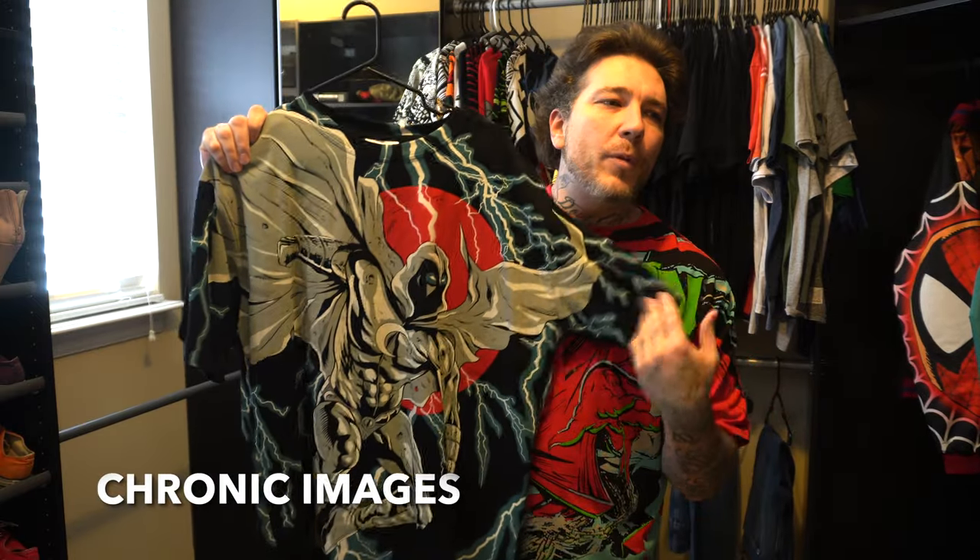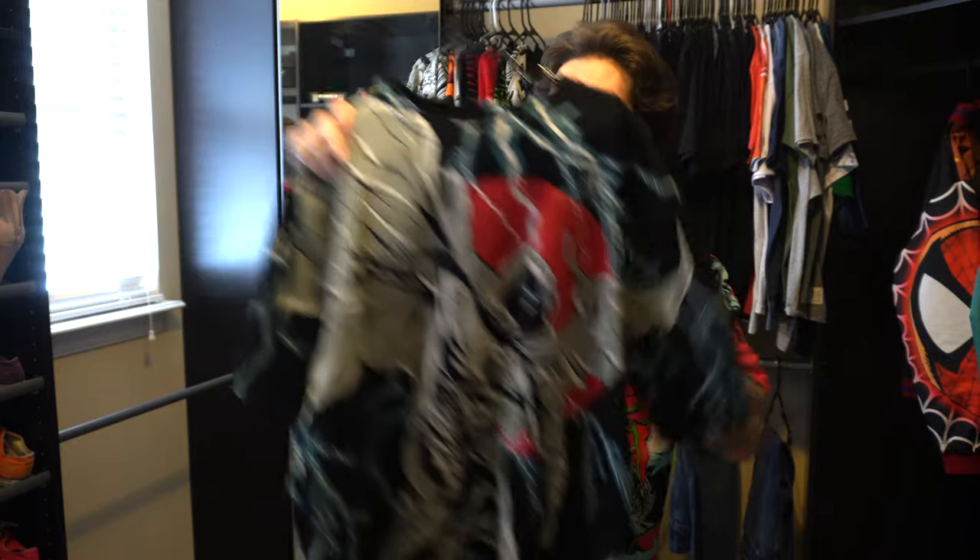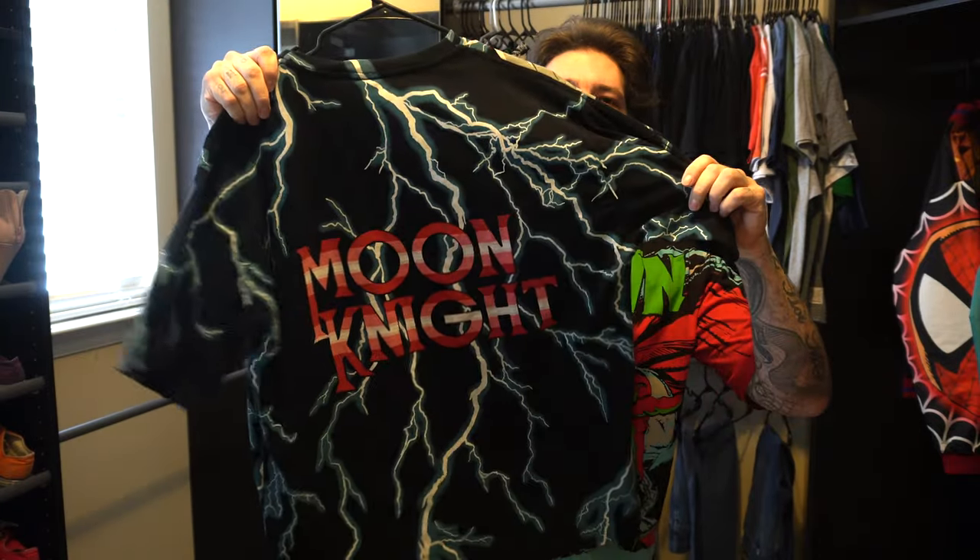This one is from someone on Instagram called Chronic Images. What's different about him is he does a lot of his own artwork. He did this Moon Knight tee with Moon Knight on the back. I feel like I recently pre-ordered something else from them but I can't remember what it was. And then we're going to go to my boy 19th Letter.